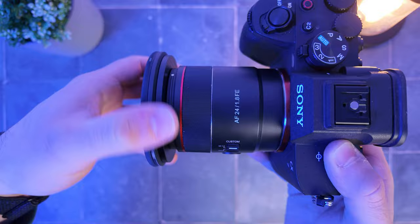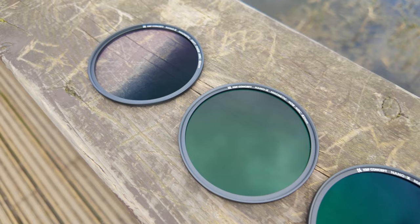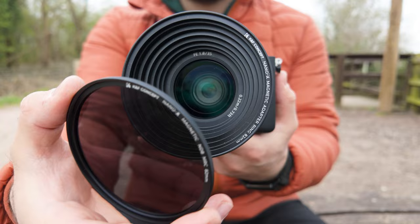Are you still using screw-on filters? What if I told you there was a better way to add filters to your lenses? This is the KNF Concept Nano X Magnetic ND Filter Kit — a fantastic solution for those who want quick, easy-to-change filters.